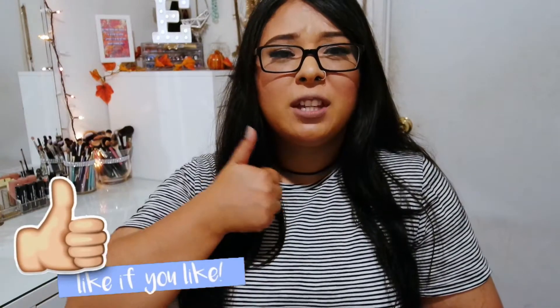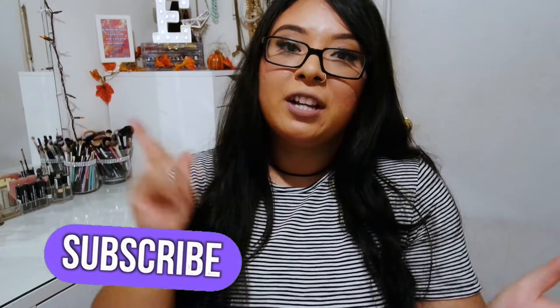So this completes my unboxing for my Walmart Beauty Box for Fall 2016. I hope you guys enjoyed this video. If you did, don't forget to give me a like and subscribe — I'll be posting more videos so you won't miss them. I'll see you guys in my next video. Bye!